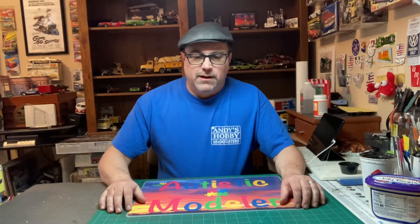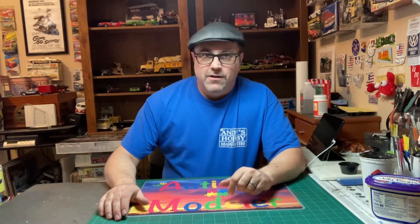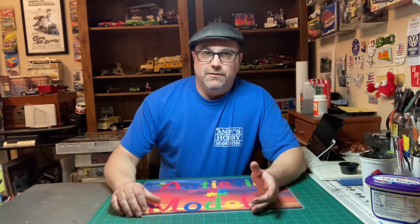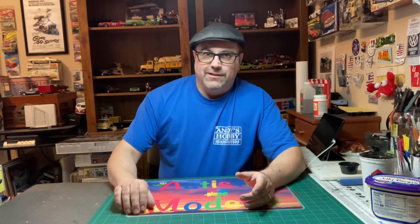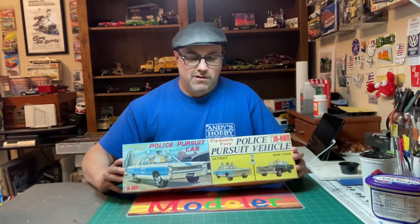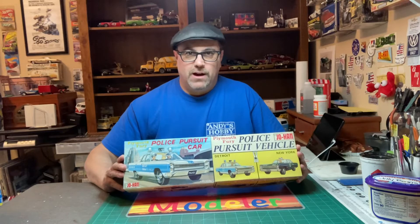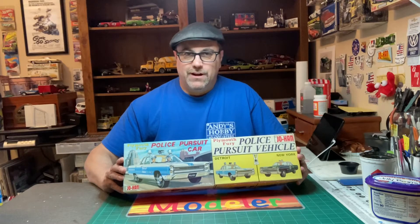Hello and welcome, I'm the Autistic Modeler. Today we've got a little treat — we're not gonna build a model, but we're gonna talk about box art and what brought you to build or buy a model. We're doing one of my super huge favorites today: the Johan Plymouth Fury police car. This is my favorite kit of all time. We're gonna go over the box art, a little bit of history of the kit, and explain why I always purchased them — and why you should probably buy one too when you see it available at the right price.